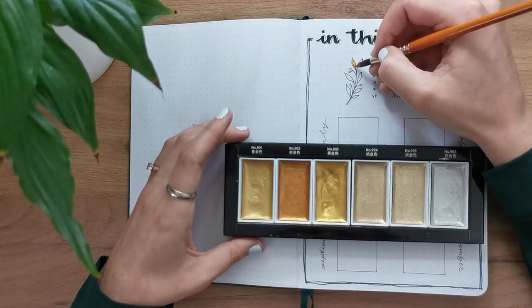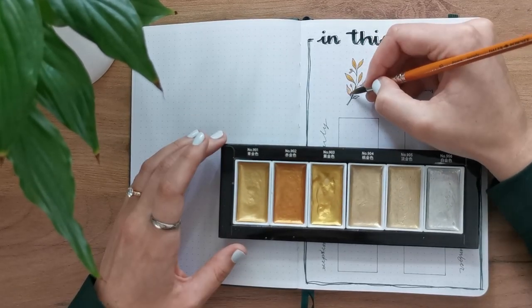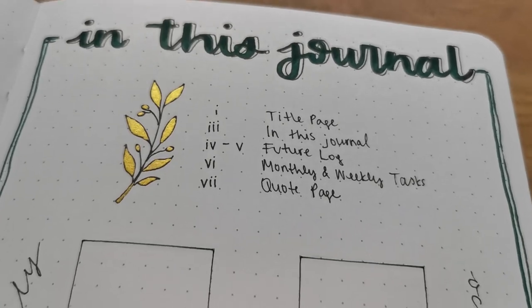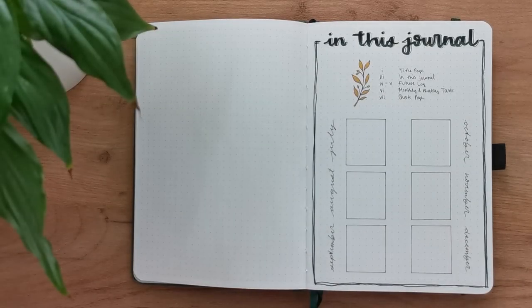I finished off the spread by adding gold watercolor to the little olive branch, which I tried to keep as close as possible to the one on the cover of this notebook. That made everything a little more shiny and added a pop of gold, which I really enjoyed.